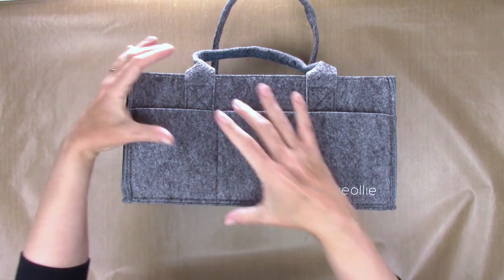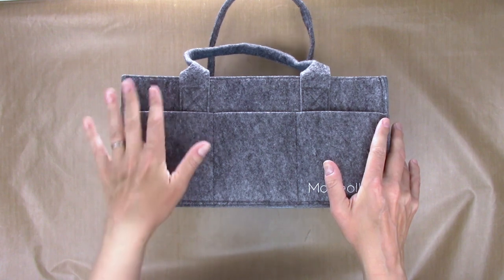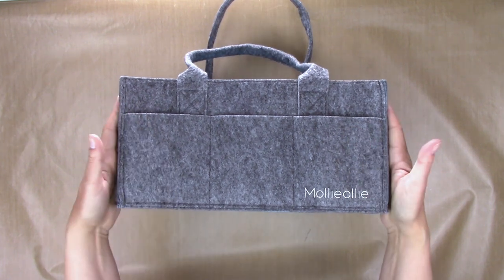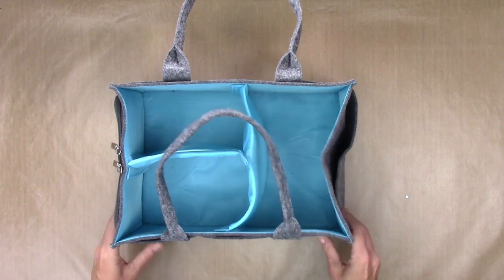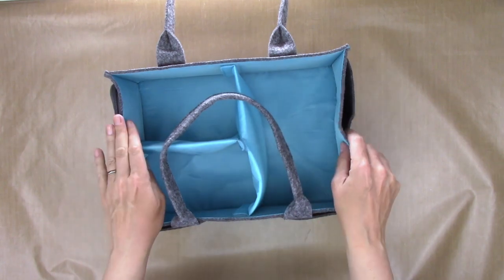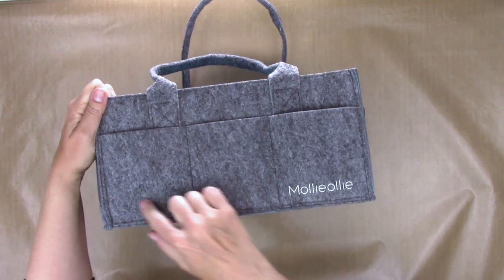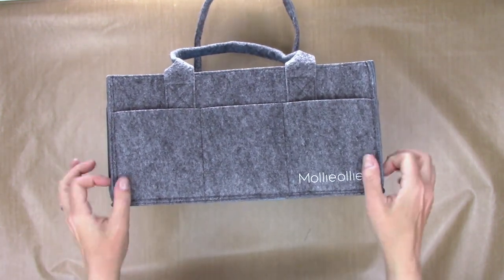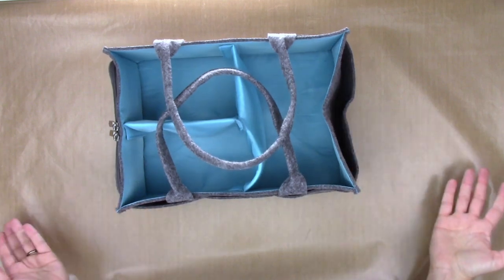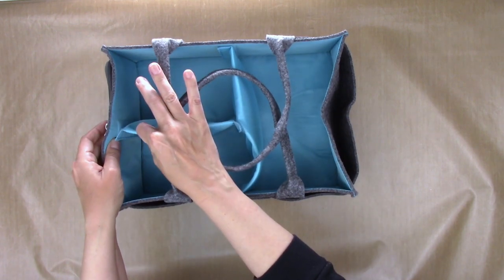I love that because it allows you to put taller items in it and they won't fall over, which is really nice. It's got very soft material and is chemical free, which is really awesome. The construction seems to be great — it's super heavy duty, the seams and stitching are really well made. I have no doubt this is going to last for years and years. It also holds its shape when it's empty, which is really nice, and it has a whole bunch of pockets in addition to these removable inserts.